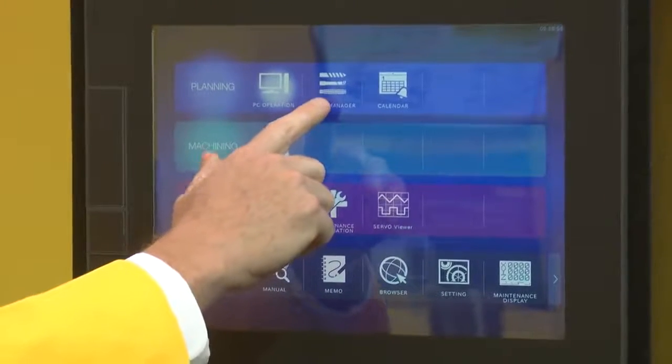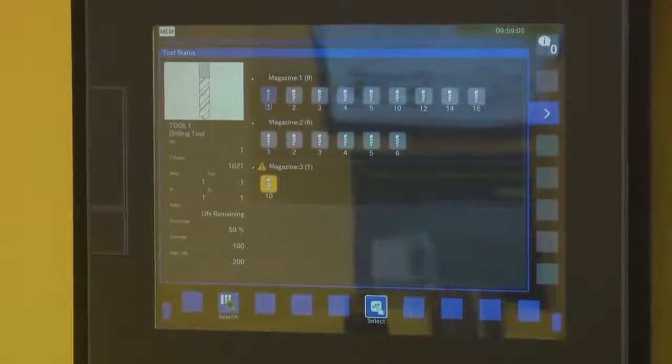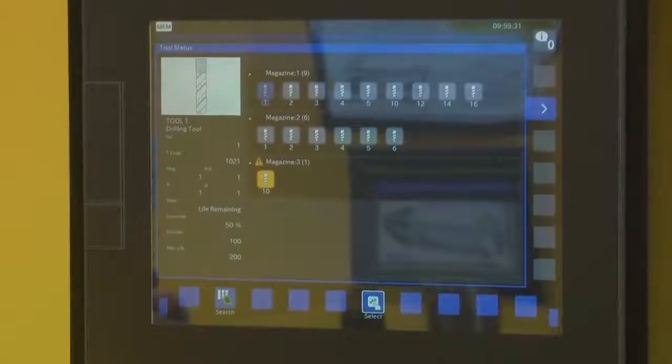One of the exciting features is Tool Manager. It enables you to maintain all of the tooling information in one place and keep track of all your different tools that you have.